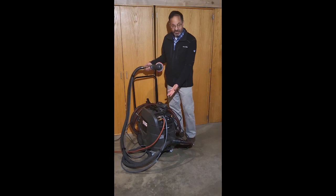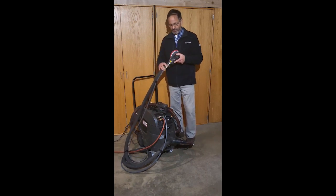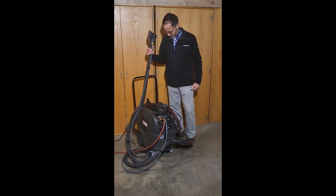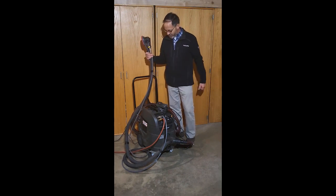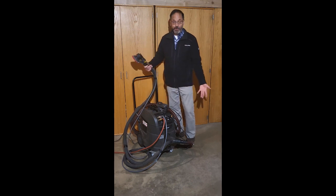You can also connect standard pneumatic sanders from the factory with a barometric switch, so when you trigger the pneumatic sander the same thing happens. You get instant suction, it's very reliable, and you use a Y connector so you can use both at the same time.